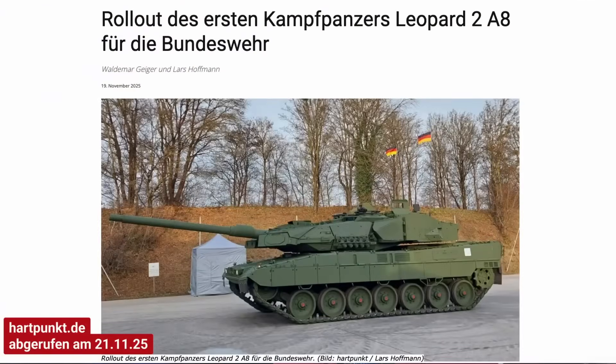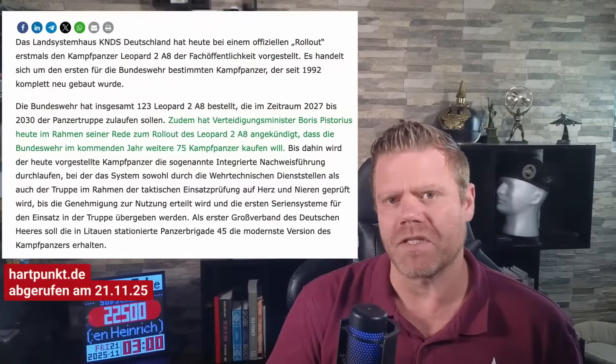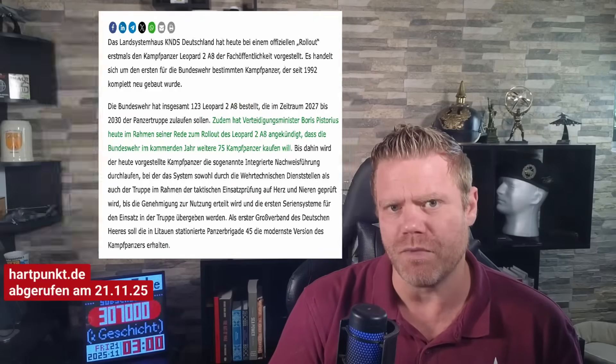A few days ago the ceremony took place in Munich where the Leopard 2A8 was presented to the world. Germany ordered 123 units of them for the Bundeswehr in 2023, and these are the first new builds for the Bundeswehr in a long time.